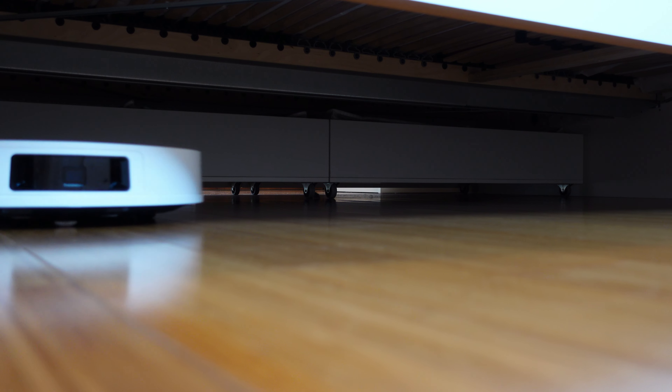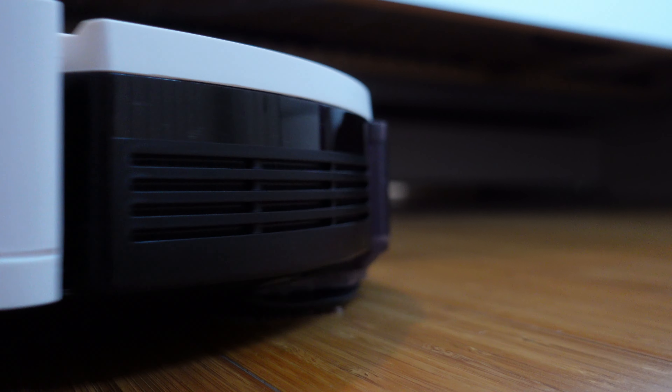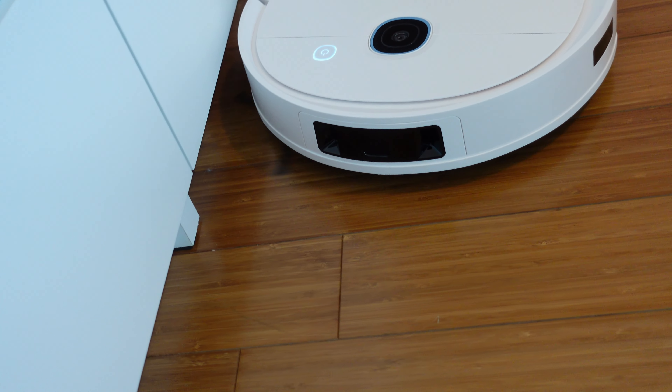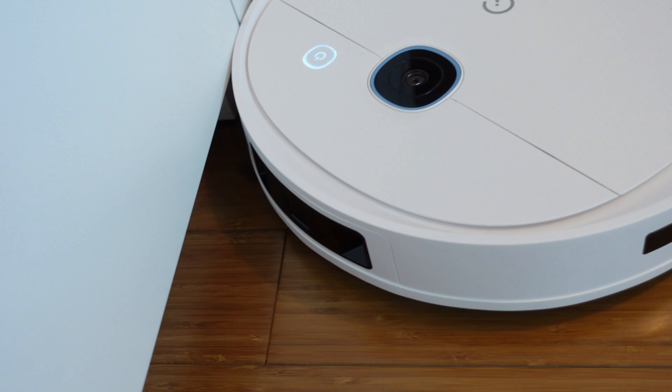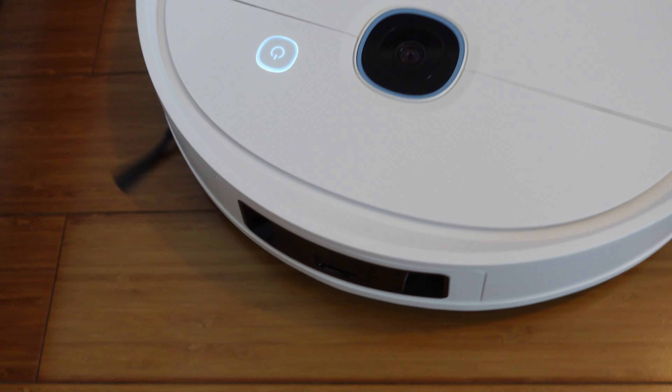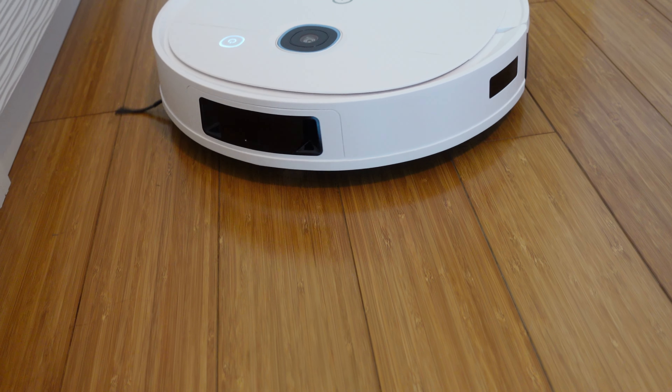Yedi Vac 2 Pro può essere molto utile durante le pulizie di casa. Io stavo riprendendo per il video, ma non ho ripreso per tutta la durata delle pulizie dello Yedi. Ho lasciato lì lo Yedi e sono andata nelle altre stanze per continuare tranquillamente le mie pulizie di casa.